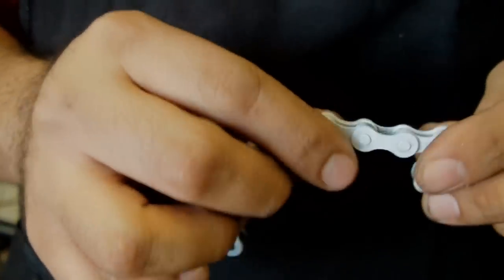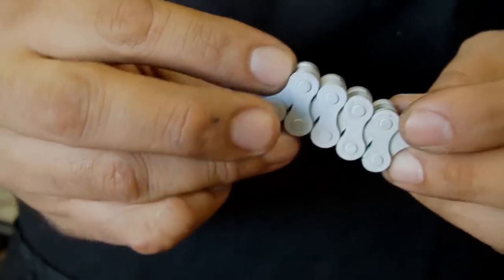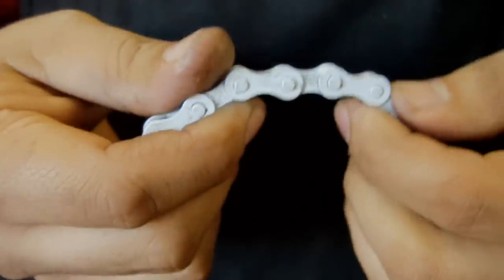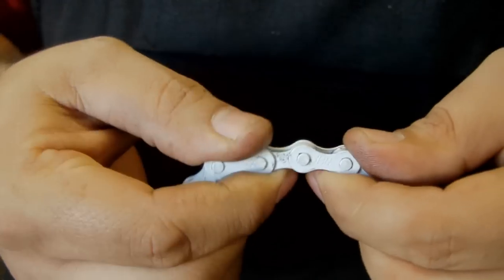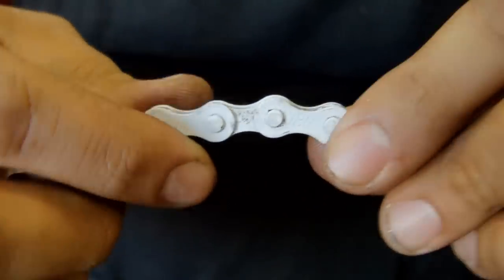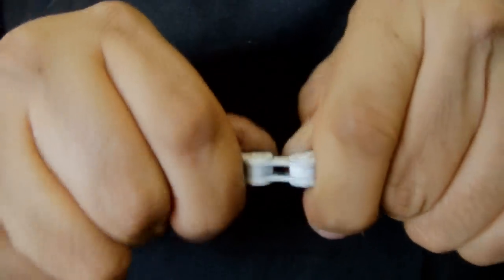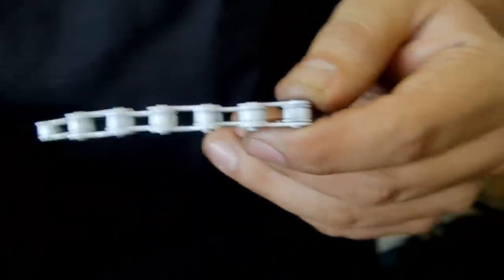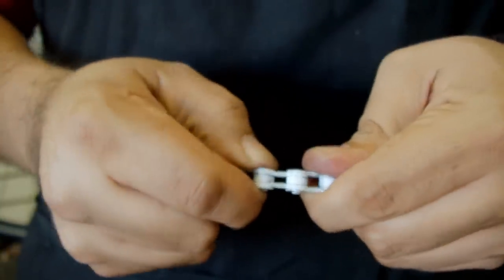Everything is moving freely and your chain is free to move through the derailleurs very easily. A non-moving chain is something like this where it is really hard — I'm putting pressure on there and it just doesn't move. This does not allow the chain to flex or move through the derailleurs. So what you want to do is move them around, bend them side to side like this, up and down, to where they become a little bit more flexible. This one is pretty tough. If that doesn't work, you could bring it to your bike shop and have them look at your chain.